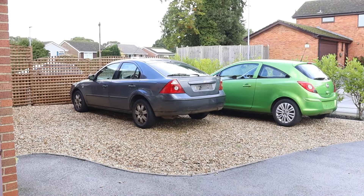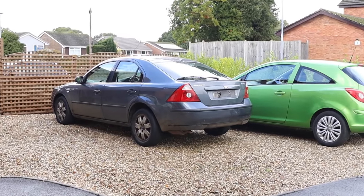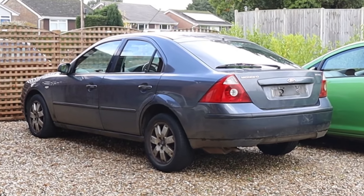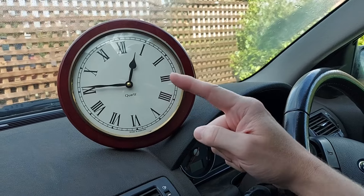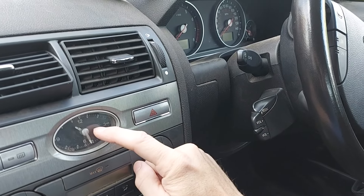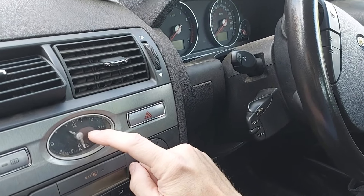Hello there. In this video, I'll show you how to set the clock in a Mark III Ford Mondeo. Not this clock though, but that one. Welcome to Cast By TV.